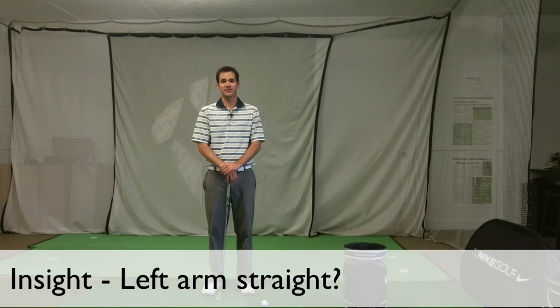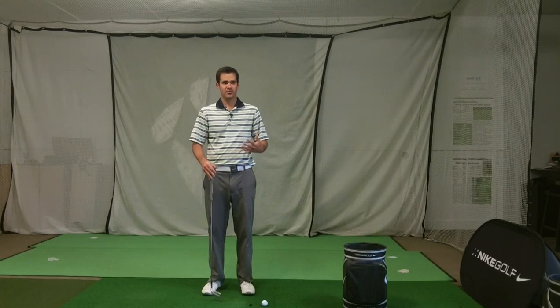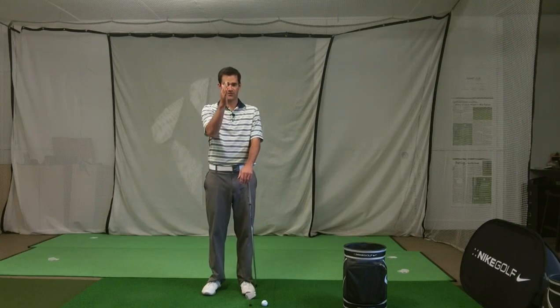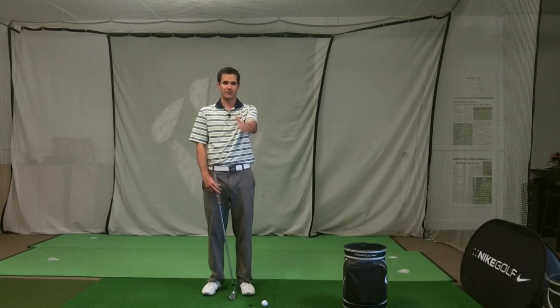In this Golf Smart Insight we're going to look at the optical illusion of the left arm. When looking at the golf swing I'm typically standing in either the face-on view, the caddy view, or the down-the-line view. That's not always the best vantage point to see certain movements — one of which would be what's happening with the left arm.